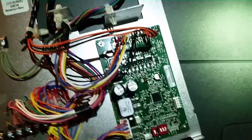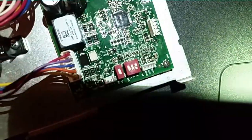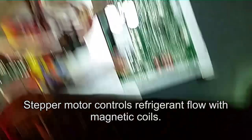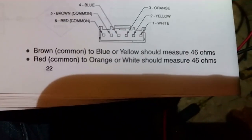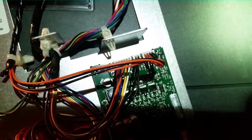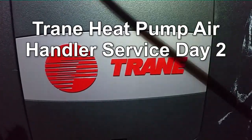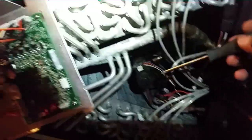The sensors looked good, but the valve did not open when we did the test on it. We went up to the connections at the top — the stepper motor. I measured those out: from brown to blue or yellow should be 46 ohms, and from red to orange or white should be 46 ohms. All of them were fine except one measured 60 ohms. So we're going to remove the EVC control board and the stepper motor and replace both of those.